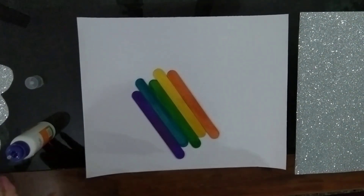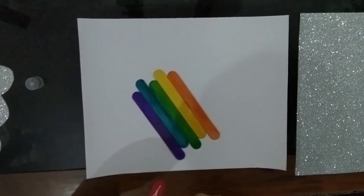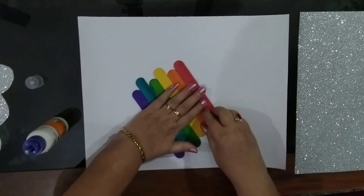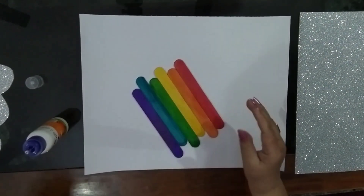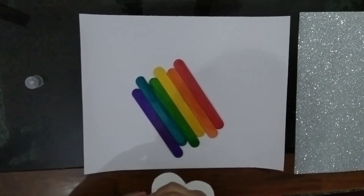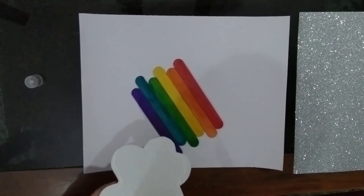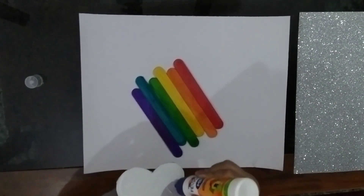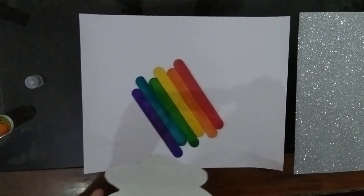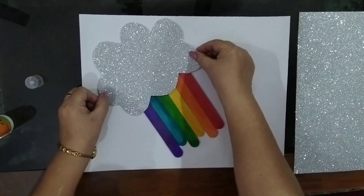Now the red stick — apply some ferricol on this also children. Now children, our popsicle sticks or ice cream sticks are stuck. Now we need to take the cloud and put ferricol on it. We have to put enough ferricol so that this sticks on top of the popsicle sticks. We have to cover it a little, children, in a slanting position, like this.